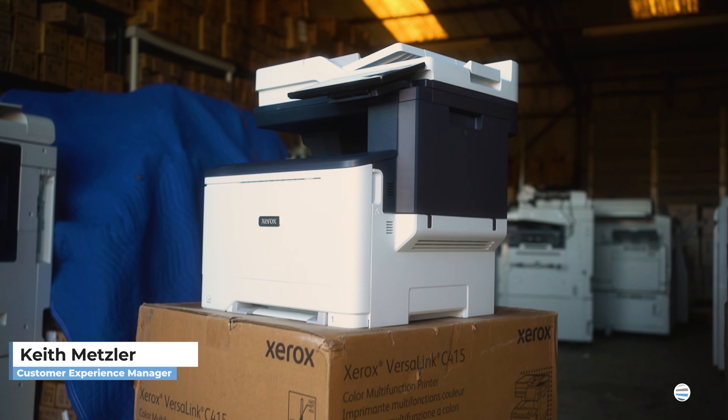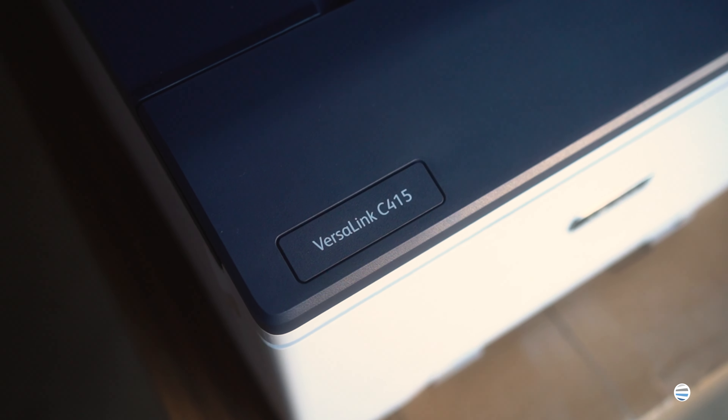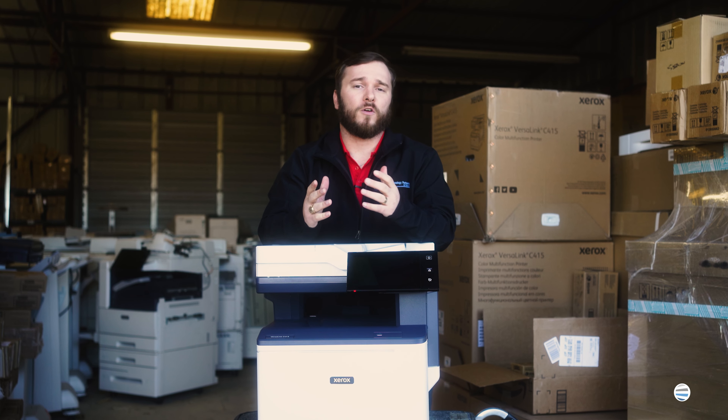What's going on guys? My name is Keith, and here on The Printing Workshop today we're going to go over the C415. The Xerox VersaLink C415 is perfect for clients with smaller offices, anybody from 2 to 10 users.